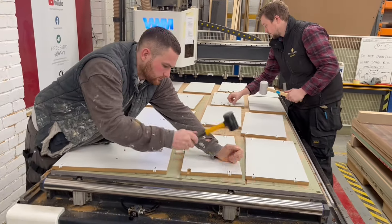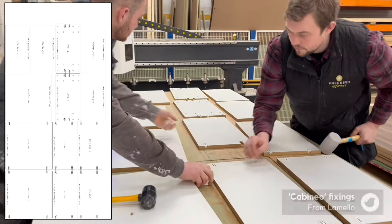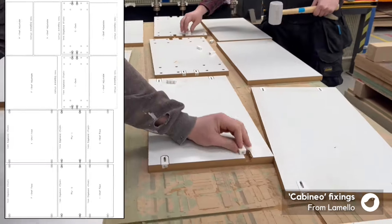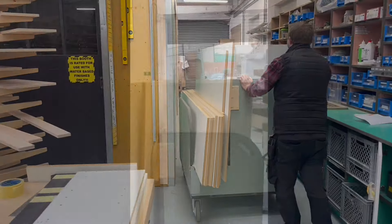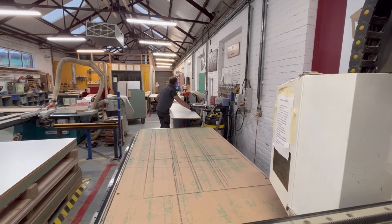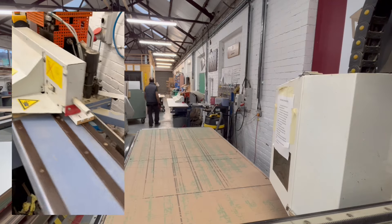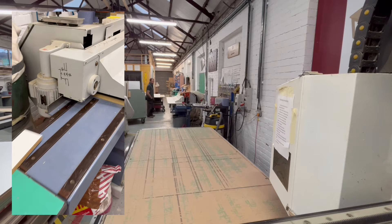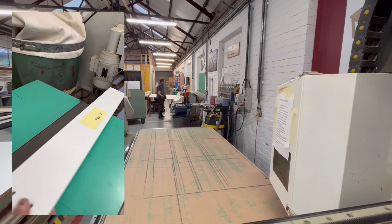Back at the workshop, Matt and Brady were processing the white melamine carcass parts through the CNC, inserting the cabineo fixings on the bed of the CNC, then reading off from the plan that comes out of CabinetSense which indicates which edge requires edging, putting it straight through the edge bander and onto the cart ready to be loaded into the installer's van. Our system is designed to minimise double handling — the edge bander is near the end of the CNC so you pick a part up once and run it straight through. You can put the cabineos in first, which we've found to be more efficient, and they will run through the edge bander.